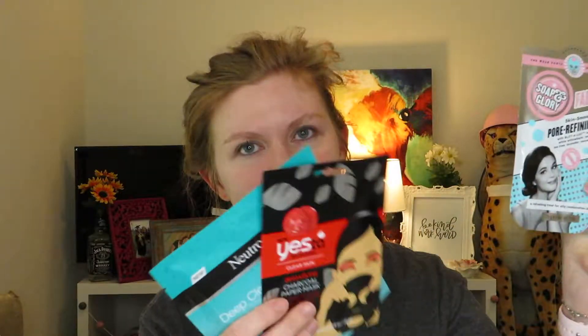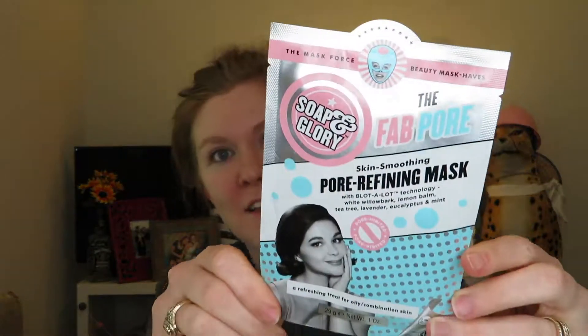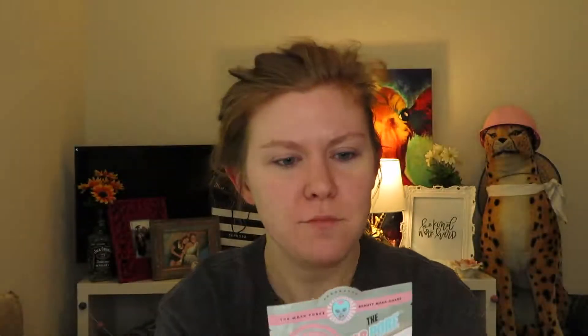It says it's for oily combination skin. So I asked my husband which one I should try today and he picked the Soap and Glory one. I don't know why, but he did. The packaging is super cute — it says 'a quick and easy facial for instant pore perfection.'